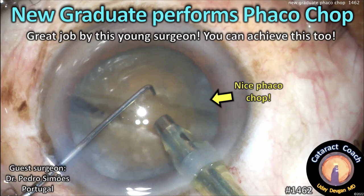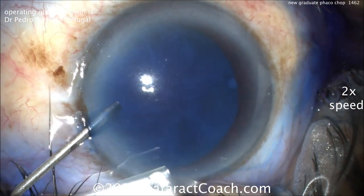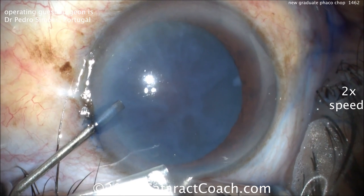CataractCoach.com. A new graduate performs Faco Chop. So great job by this young surgeon, and certainly you can achieve this too. Our guest surgeon here is Dr. Pedro Simones from Portugal, and he's doing cataract surgery.